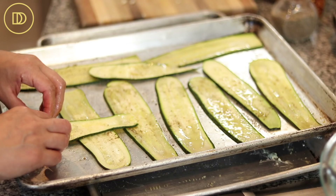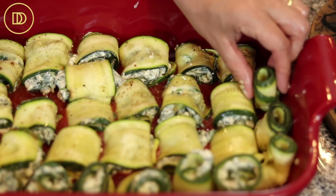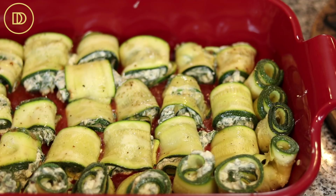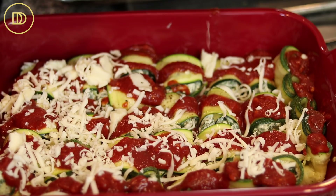I do have some zucchini strips left over — I'll save them for another recipe. I rolled a few of them up into little plain rolls; they almost look like flowers and I just put them around the edges of the tray. I'm going to take the remaining sauce from the jar and spoon it on top of the zucchini rolls, then top them with the shredded mozzarella. Put as much mozzarella as you want — I just put as much as I can without making it too cheesy. The oven is preheated to 400 degrees Fahrenheit. Bake on the center rack for about 20-25 minutes, then take it out and let it sit at room temperature for about 15-20 minutes before serving.